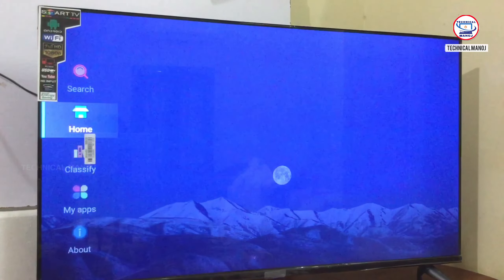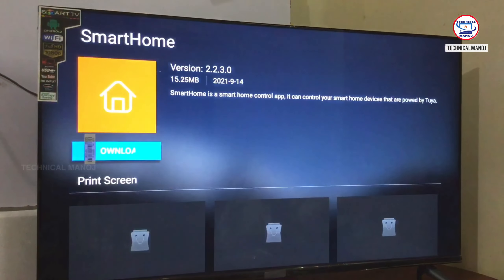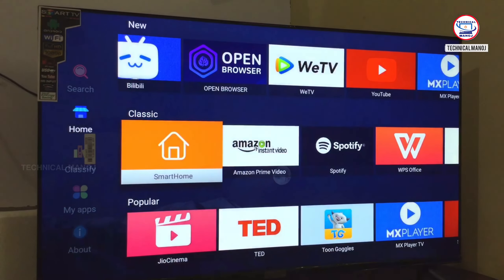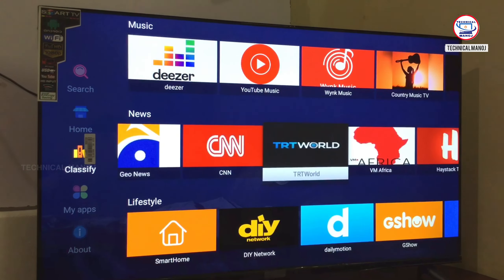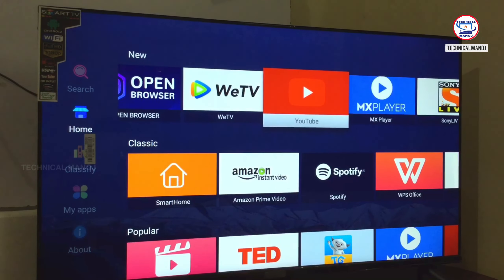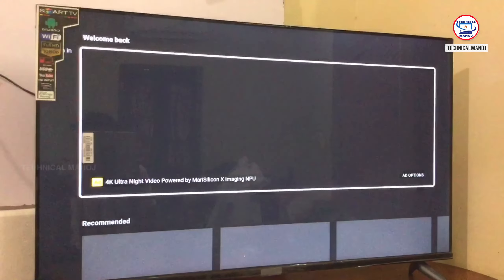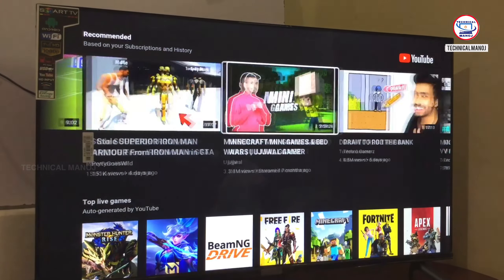Once we are ready, we can install our apps. There are many apps on the home page. And here you have 8GB RAM, so most of the applications you can download and use — it won't be a storage problem. Now we have installed YouTube, and YouTube is open. Even with network connectivity, you can use YouTube smoothly.